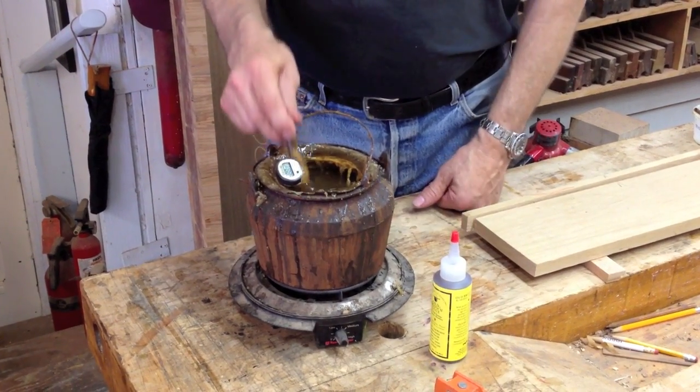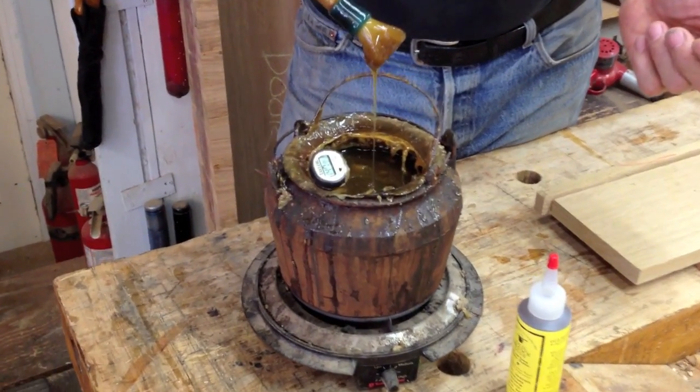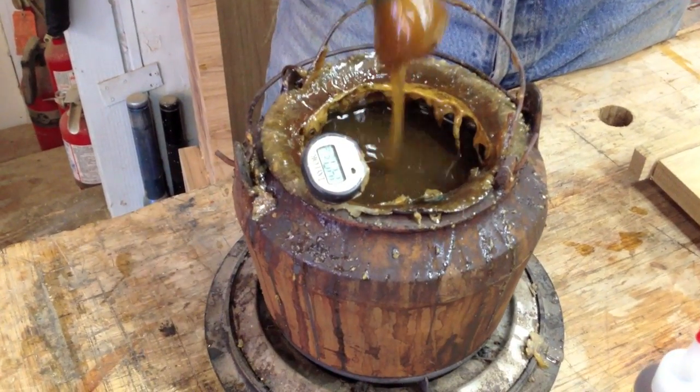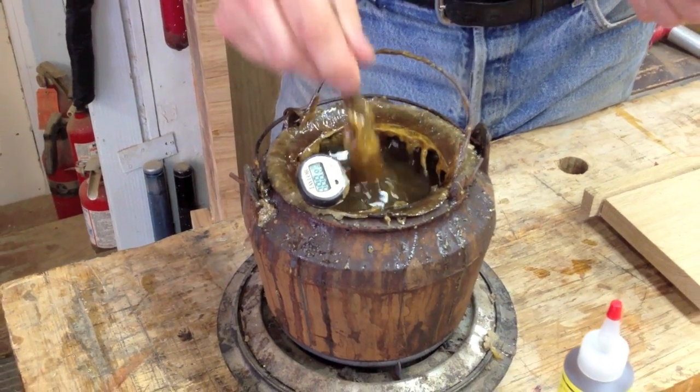Traditionally, animal protein is cooked in a double boiler glue pot at about 140-150 degrees and must be cooked and maintained for use. This creates a problem if you're going to just occasionally glue furniture and you don't have the time to prepare glue with a glue pot like this.